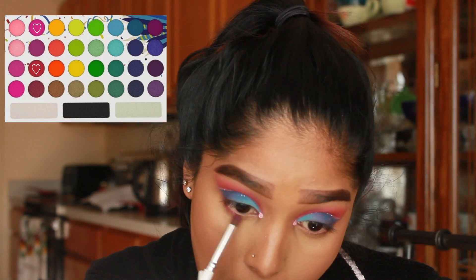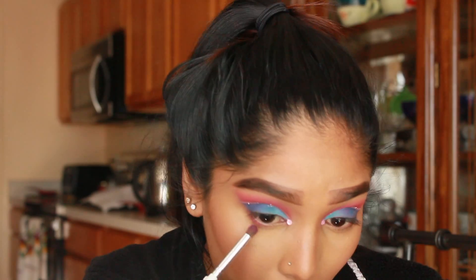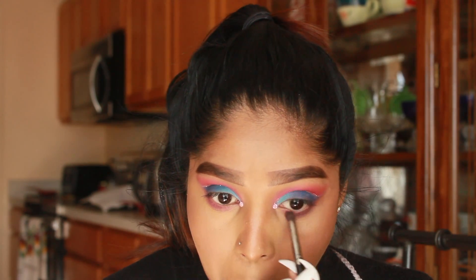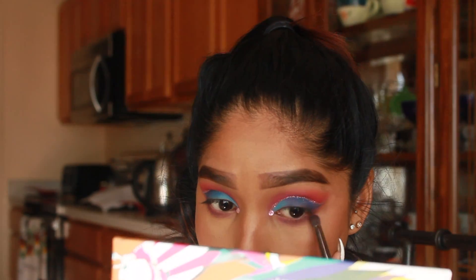For my lower lash line, I'm picking up a mixture of the hot pink and red shade and applying that to the lower lash line, smoking it out and blending it into the blue on top. That way there's no gap from the top lid to the bottom lower lash line.